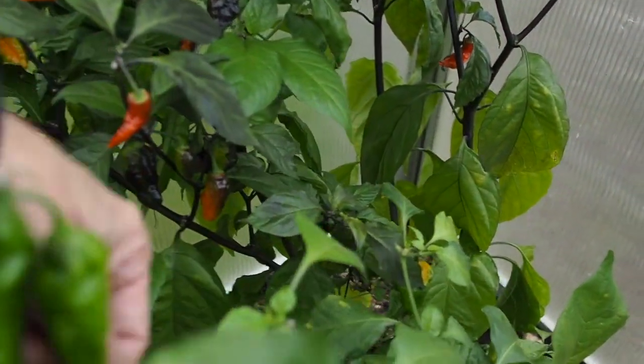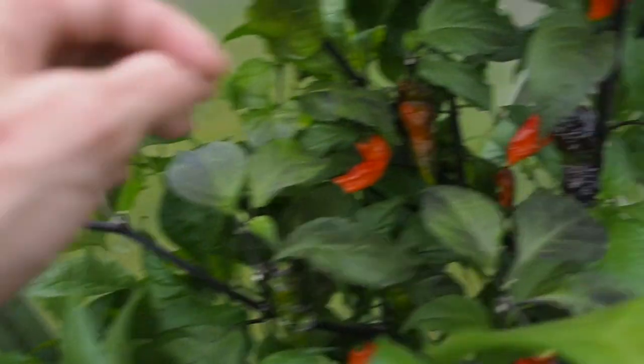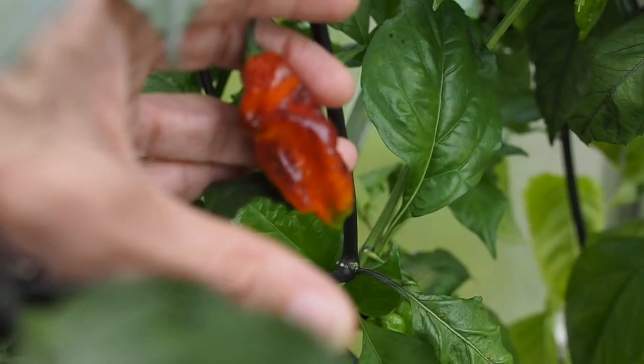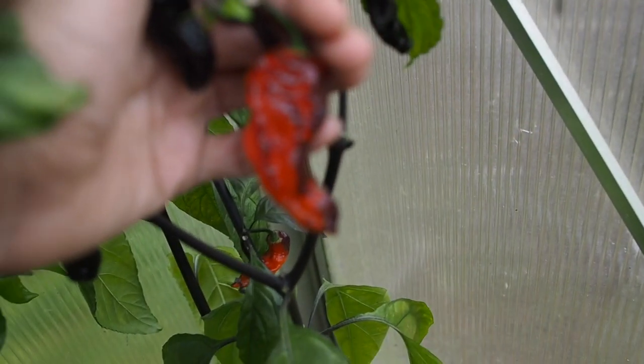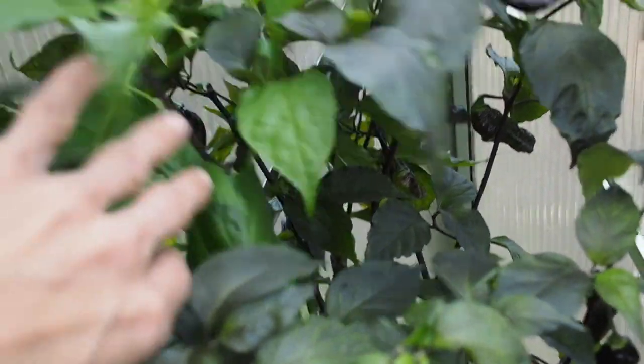And then the last one back here is the Black Panther. You can see a lot better now that I've cut off some of these branches. We've got a lot of black pods still — this one is really, really dark — and then they're starting to ripen to red. It seems to be keeping a little bit of the black on the pods. They're a really neat color; it kind of looks like they're roasted. I could probably use a little bit of a trim on that one, so I'll probably be coming back out here later and trimming off some of these extra branches.